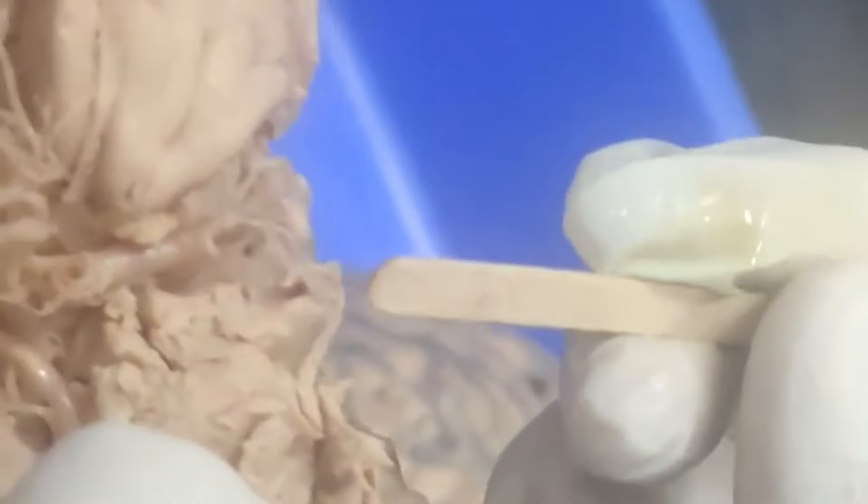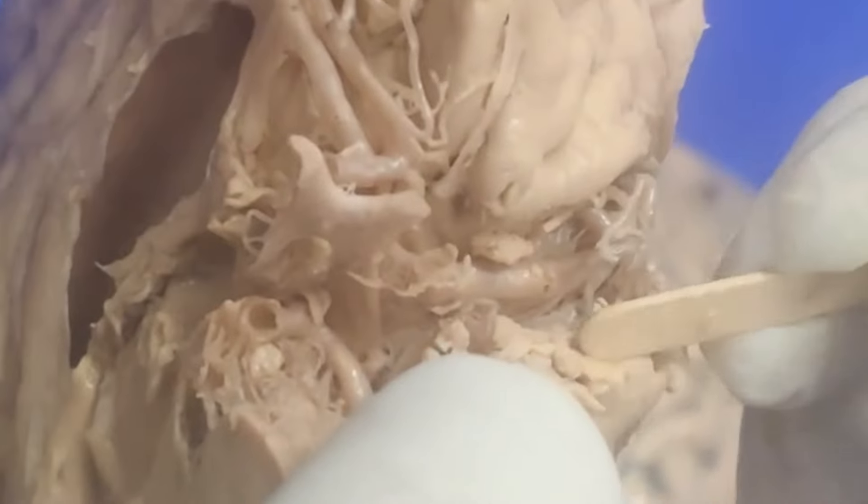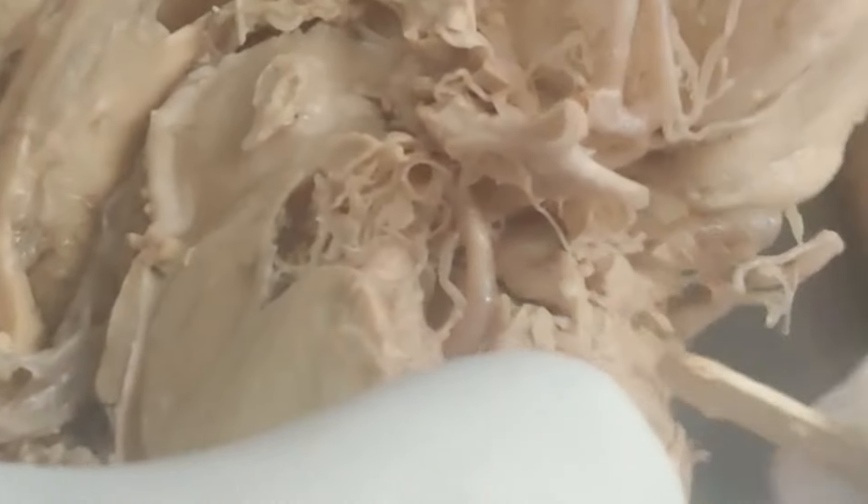This is the uncus portion - the medial temporal lobe. It herniates and blocks the third nerve, causing pupillary dilatation which we see clinically. I have entered the temporal horn now - can you see that? So your optic tract is ready and your patients are ready.